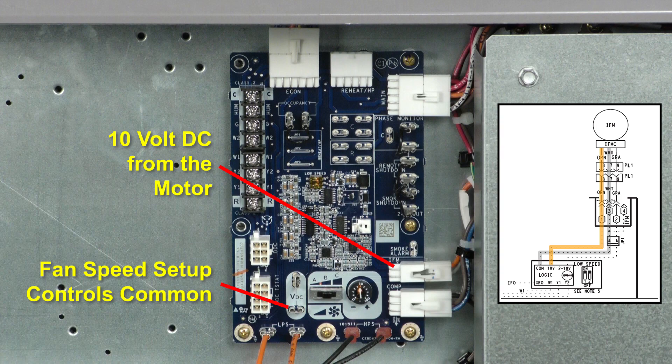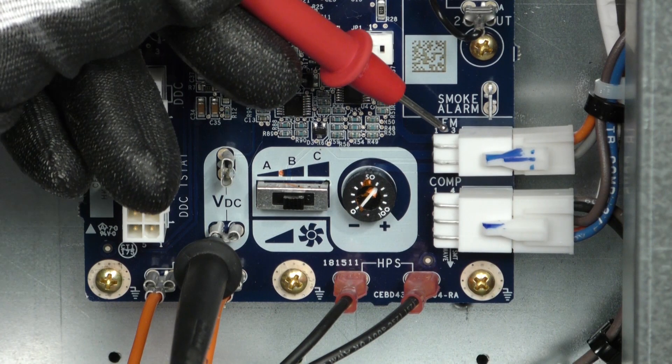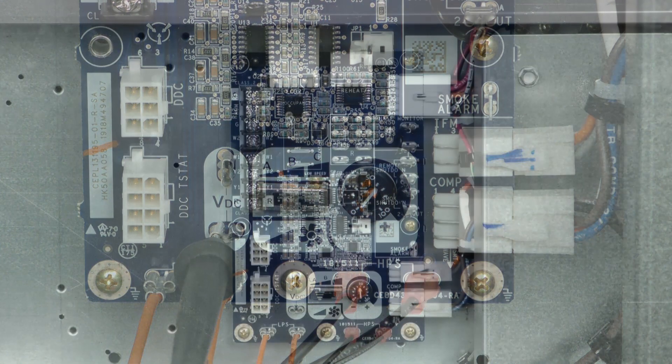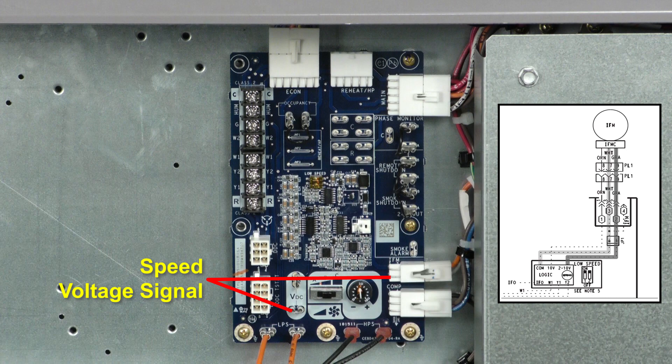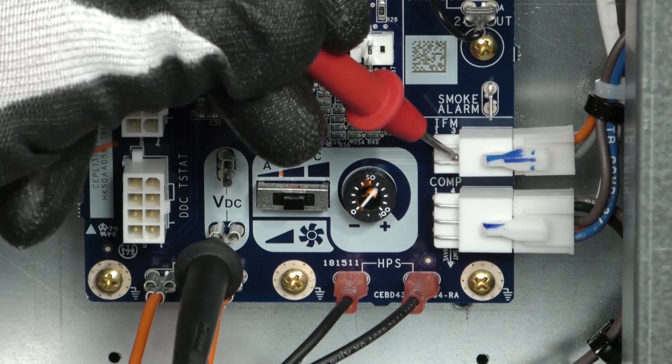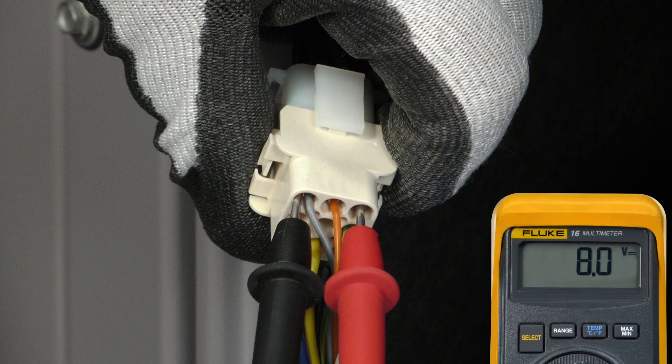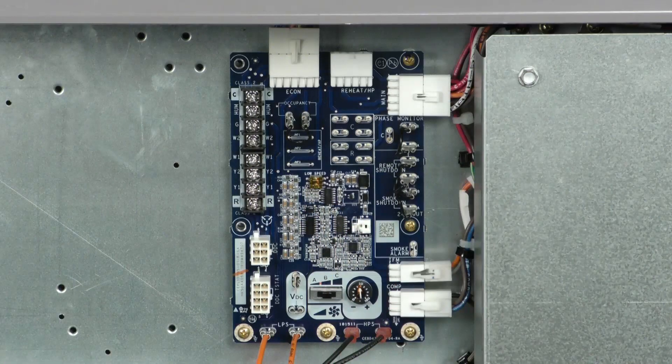The 10-volt DC is delivered to the UCB at the IFM connector. This can be checked at the upper terminal 1 and the lower common spade connector of the fan speed setup controls. When indoor fan operation is required, the UCB will create a DC voltage output at the IFM connector upper terminal 2 and then through the gray wire running to the motor plug connector. If there is a 4 to 10 volt DC signal available at the control whip between the gray and white leads, the motor should operate. If not, the motor is the problem. If no voltage is present, the problem is in the control box and could be the UCB, the IGC, or the thermostat inputs.